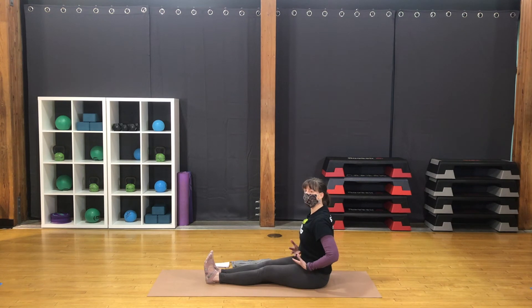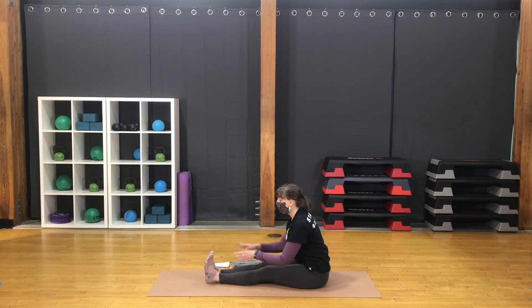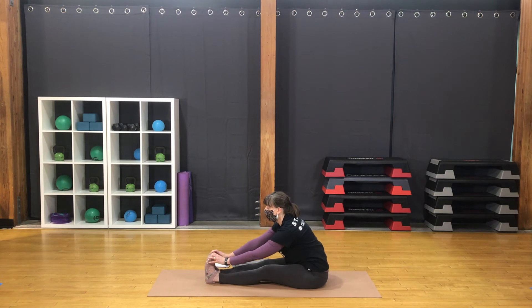Hinge at the hips. Reach the chest forward. Keep the gaze out beyond the feet. Let the hands rest — not pushing or pulling the body. Might be on the legs, might be on the toes, the floor. Sense of reaching the chest forward. Avoid rounding the back. Hinge from hip level again to sit back up tall.